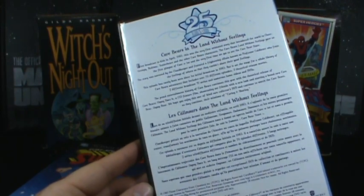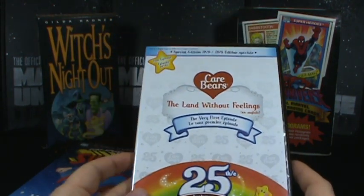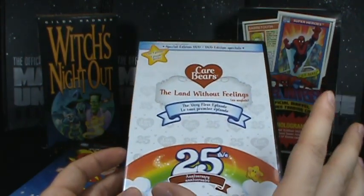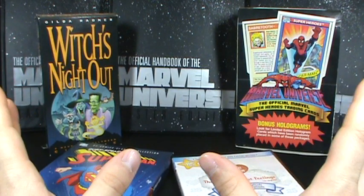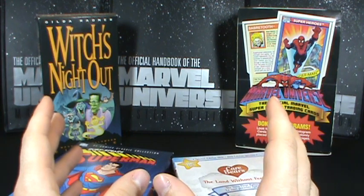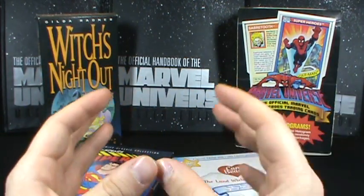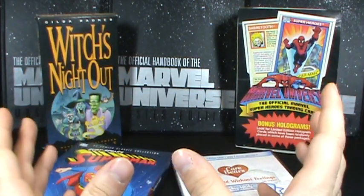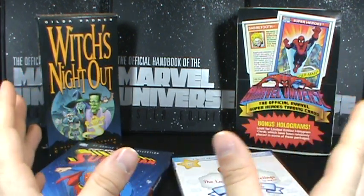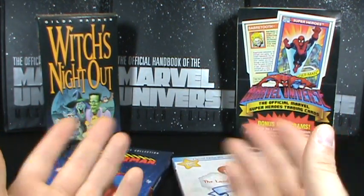I remember watching this Care Bears cartoon when I was about six — 1983, so about five or six. For one reason or another it was on VHS for the longest time, and finally came out on DVD with a 25th anniversary Care Bear release. All of these things here are stuff I have fond memories of from when I was younger, and I went back and wanted to pick up little pieces of the grand puzzle of my childhood. You can really call it a collector's bucket list — although bucket list is usually a list of things you want to do before you die, but for the sake of this, this is essentially my bucket list.